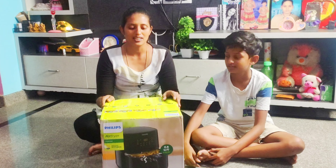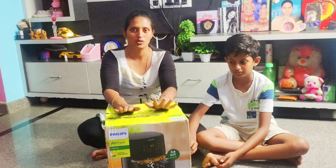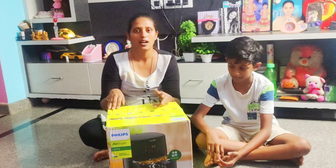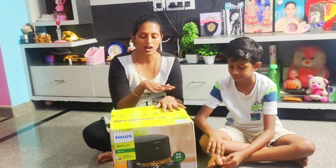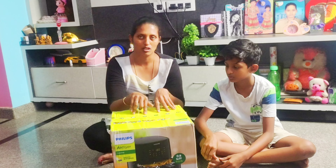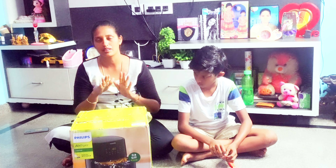This is an air fryer which is 4.1L HD — model HD9252 — and this is a digital mode. It will automatically change the temperature. We will adjust the temperature — this is 80°C to 200°C.